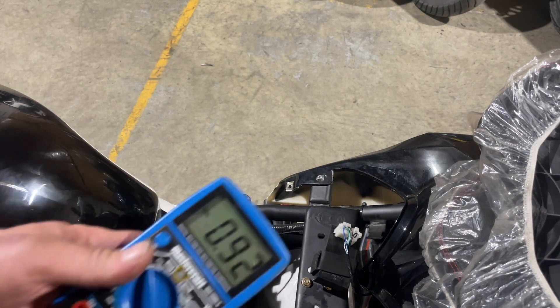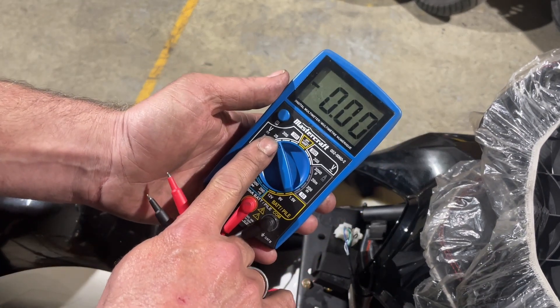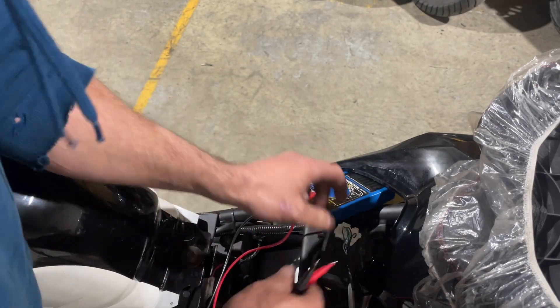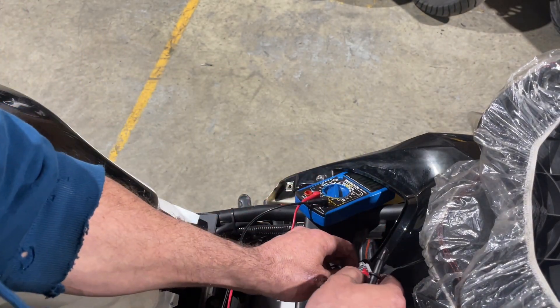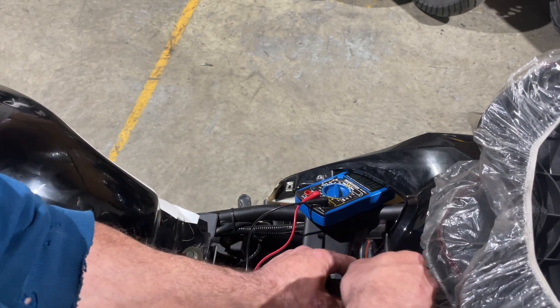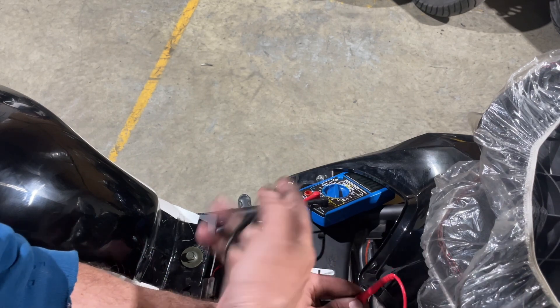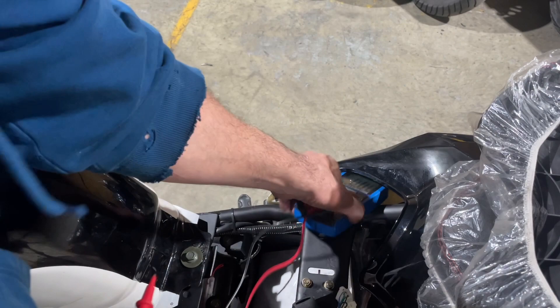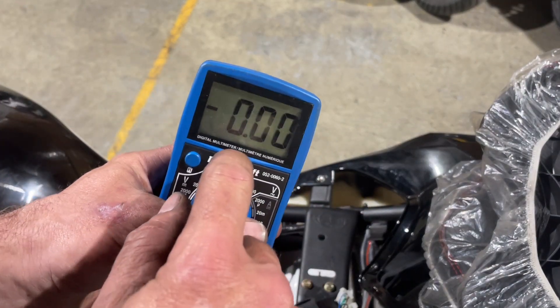There's no battery in this bike but I can still show you what to do. Go to your multimeter, set it to 20 volts. Take your positive and push it in against that blue plug, make sure it makes contact, and then ground anywhere on the bike — anywhere on the frame.